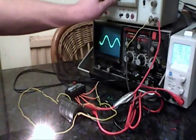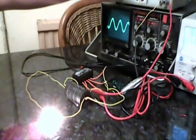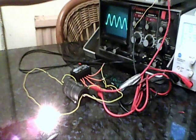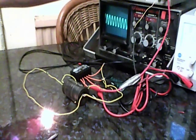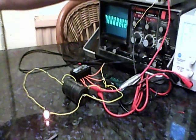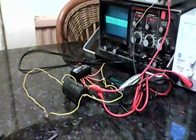We've discovered that the phenomenon is rather frequency-dependent. As we increase the input frequency, you can see the light is dimming. When we reach 30 kilohertz — 50, 60, 70, 80 — as you can see, the light has gone out now at 100 kilohertz.